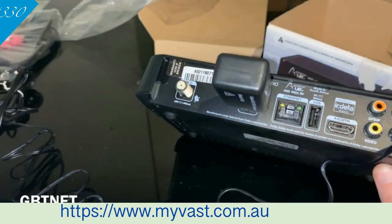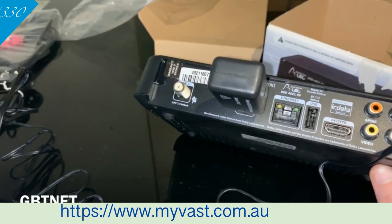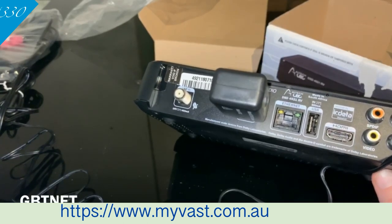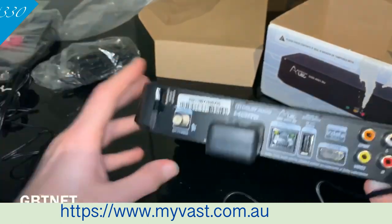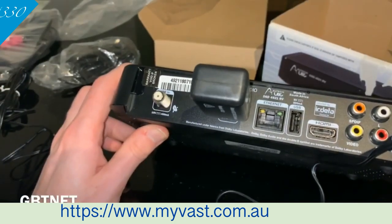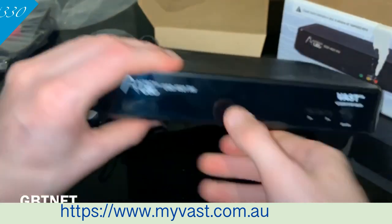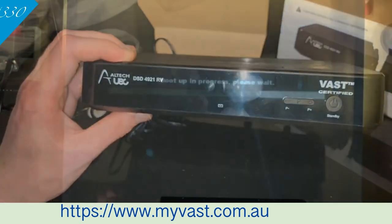Now if all the channels aren't popping up at the same time — like Channel 9, 7 and all your other local channels — wait two hours. Leave the box on, you can turn your TV off. Wait two hours and they will pop up. The first channels that come up immediately are your ABC Global and your SBS Global across Australia. And pretty much we're set up here, so let's head over to the telly.